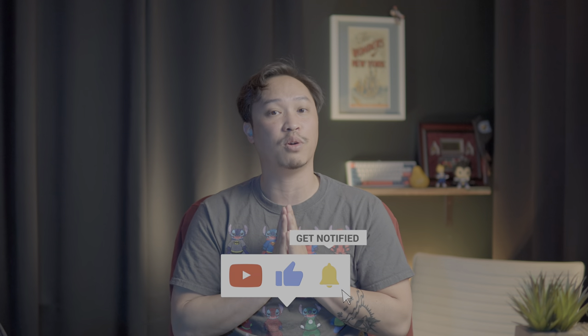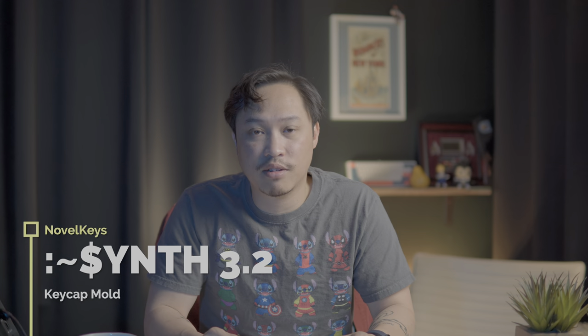Welcome everybody to Very Important Geeks and Hot Swaps, episode seven — more keyboard upcoming group buys and available goodness. Before we get started, if you've ever sat down to start a typing test and suddenly forgot completely how language or typing works, go ahead and hit that subscribe button, hit that like button, hit that notification bell so you know when I upload more nonsense.